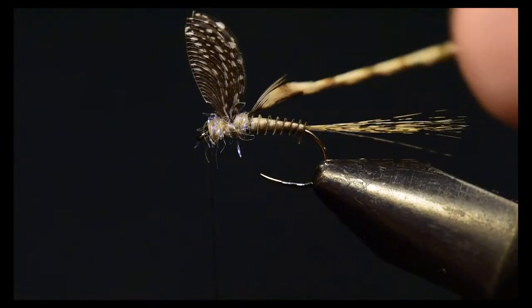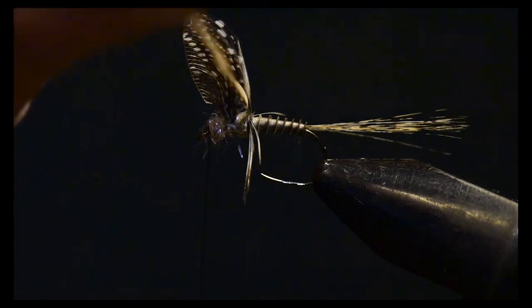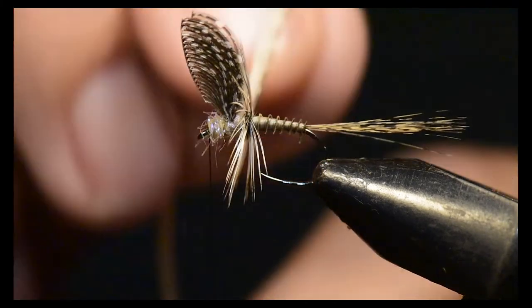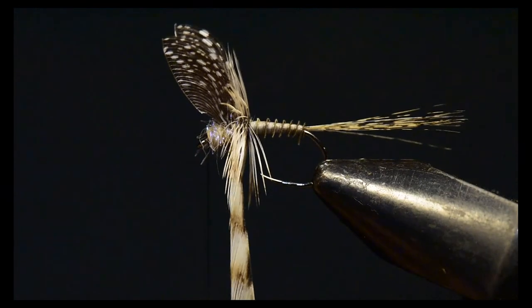I'll immediately start winding my hackle forward — four or five wraps behind the wing, and then four or five wraps in front of the wing. Then I'll capture just the stem as I tie off the hackle right at the head.